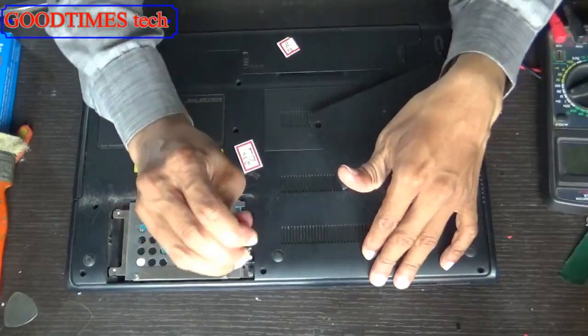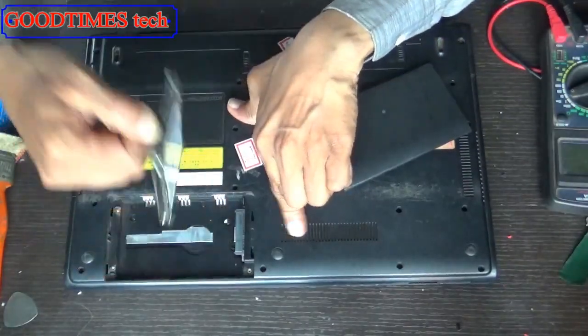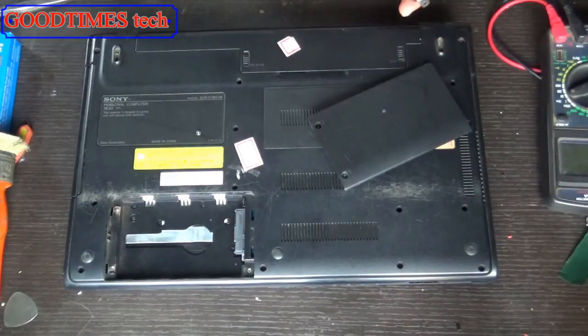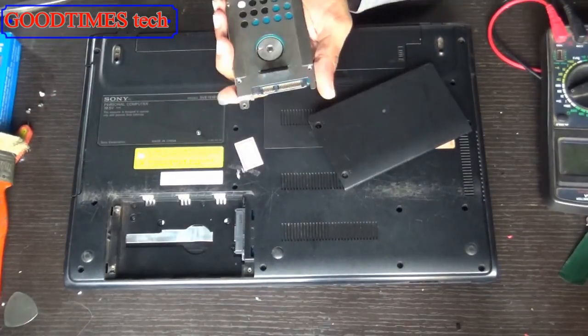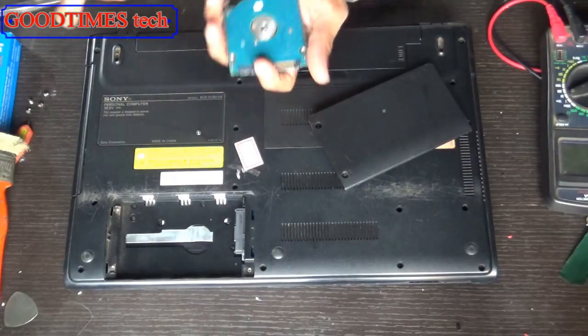Go here and unscrew it. Hold the tag and push it back. You can see there are four screws we need to remove. Then move it out this way.